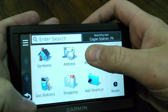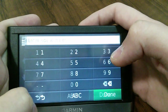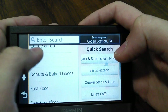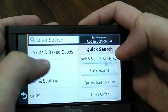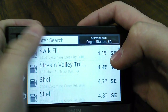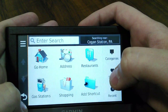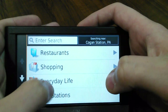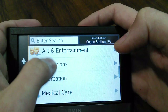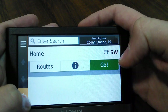Where to go - if you choose address, you can punch in an address. If you choose restaurants, you can scroll through all that stuff. Gas stations, all that stuff - it shows you everything in the local area. Shopping - it does like a ton of stuff, it has different categories. Multiple things you can do with it.